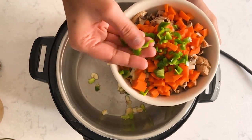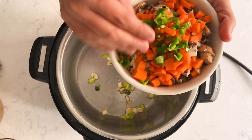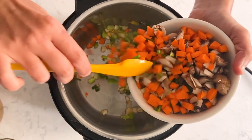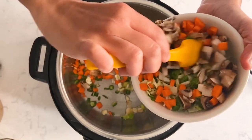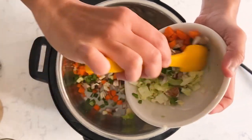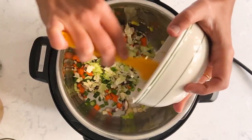I have two cups of veggies here. These are green bell peppers — just two tablespoons of green bell peppers, you don't need more than that. Also some carrots, mushrooms, green beans, and cabbage — all slightly finely chopped. I'm just adding them all in.